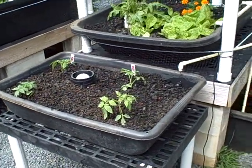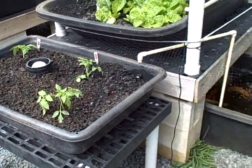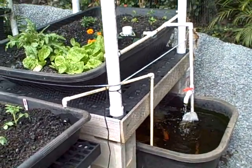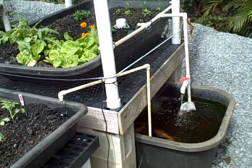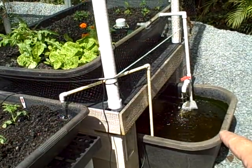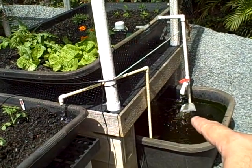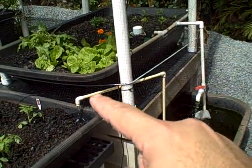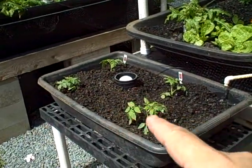This pump is going to run this grow bed. The fish tank is connected to another grow bed above, and the larger system on top is connected to this lower fish tank over here, run by the electric pump right there. We also have a solar pump right over here that goes up and deposits into this grow bed.